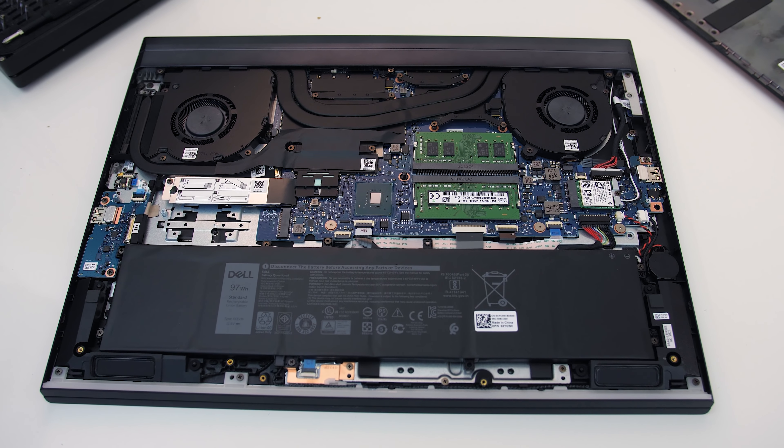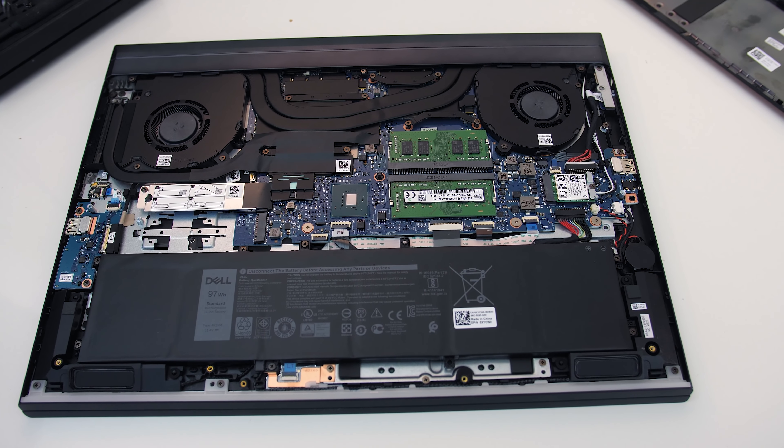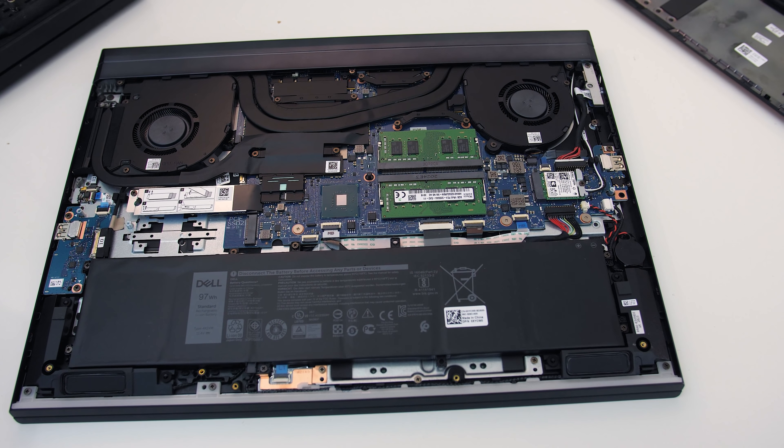The WiFi 6 card is to the right of the memory slots. Note that up the back, only the left side is actually using the side vent to exhaust air — the right isn't utilized.